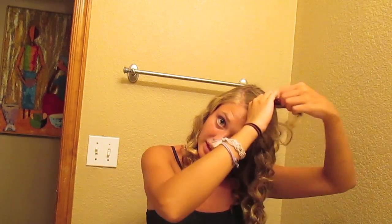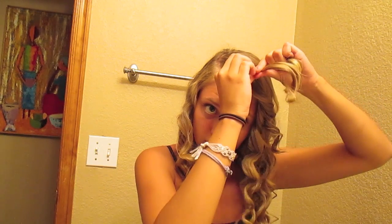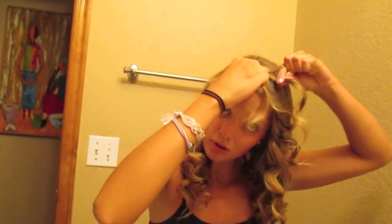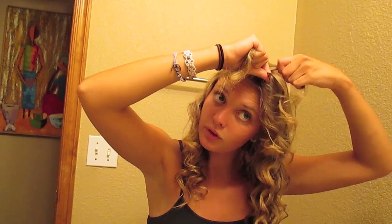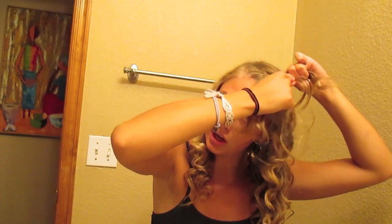I'll show you how to french braid your bangs. Take a small piece at the top, split it into three, and start to braid. Then you start taking little bitty sections from the rest of your bangs. Depending on how thick, how tight, or how long you want the braid, that determines how much hair you take each time.